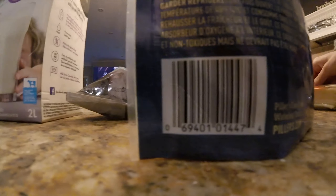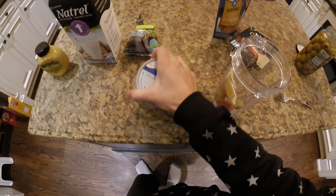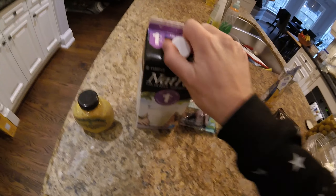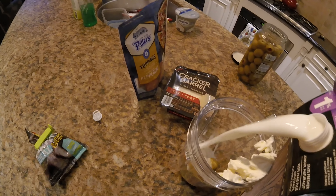Now we'll throw in some pepperoni — there we go, add those in. We'll add a piece of cheese. This is going to be like a pizza smoothie with added dog food and some mustard. Now let's add in our base, our milk — fresh milk. Put a little bit of that in there.